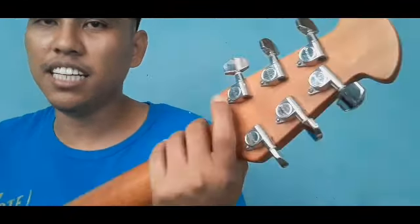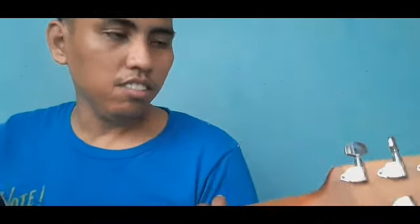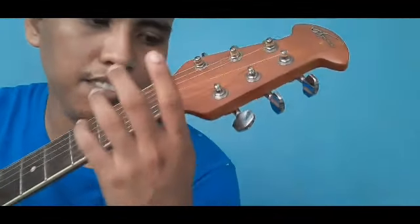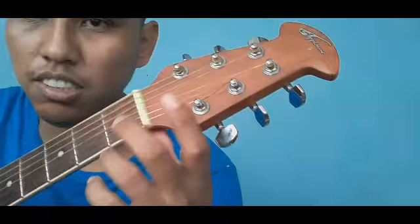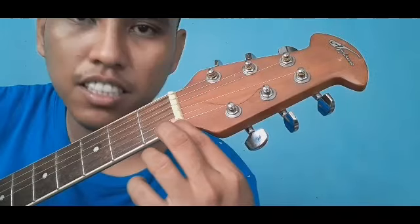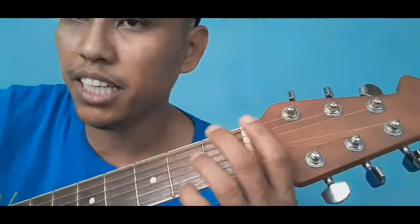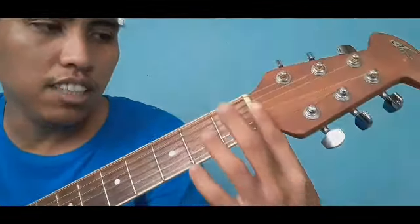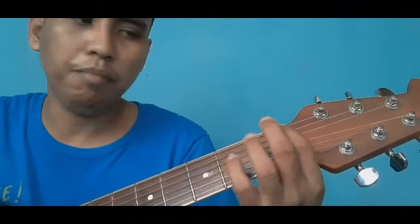Kung nadie-cast siya, good. Pangalawang issue — tingnan natin yung nut. Crucial din ito. Ang nut, kapag medyo malaki yung guhit niya dito sa sampayan ng string, magkakaroon siya ng drizzle o buzzing effect sa sounds — gaya nito. Medyo konti lang dahil bago yung kwerdas. Wala namang issue yung nut neto, pero magkakaroon ng buzzing effect kung malaki yung guhit niya o yung sampayan ng string.